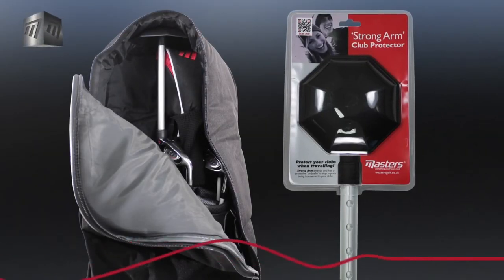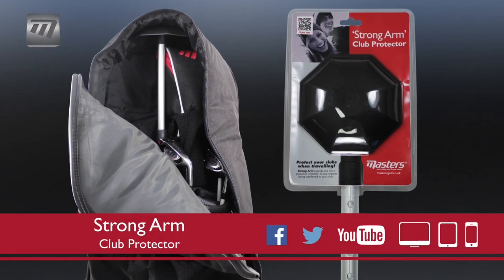Grab a Strongarm Club Protector from Masters today and keep your clubs safe when travelling.